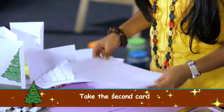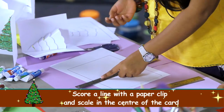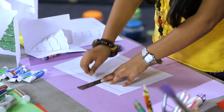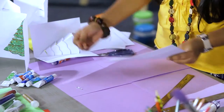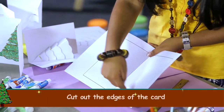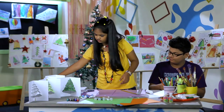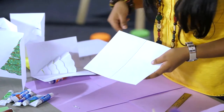Now we need the back side. Take the back of the card and score a line with the help of a scale and a paper clip. Hold it inwards. Now you need to cut out the edges. Once you cut it out, it will look something like this.